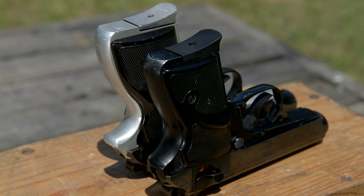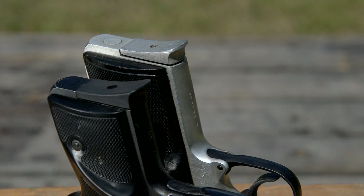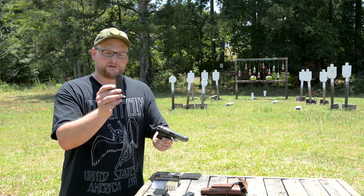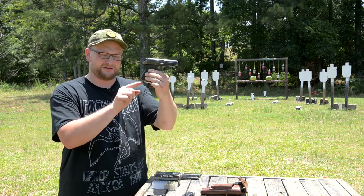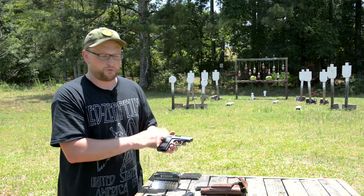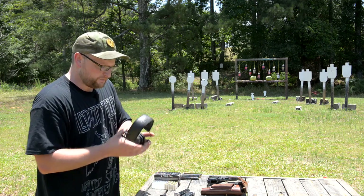The FEG SMC-918 is one of my safe queens — a very difficult gun to locate. You can see the magazines are physically different: a standard PA-63 mag holds seven rounds, this one only holds six. However, the PA-63 mag will work in the smaller gun — you can see how far it sticks out. It's also a KBI import, so it's common to see them import-marked.